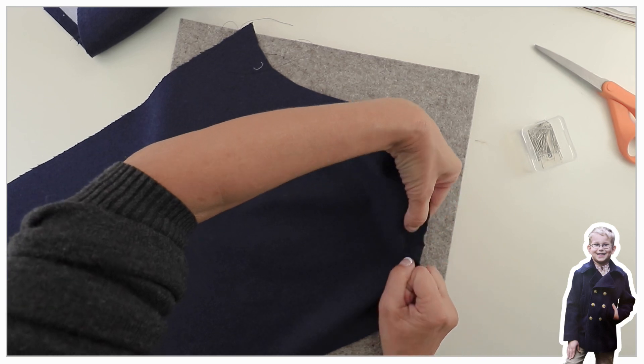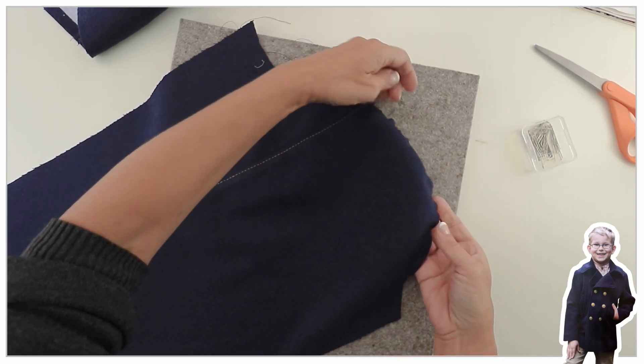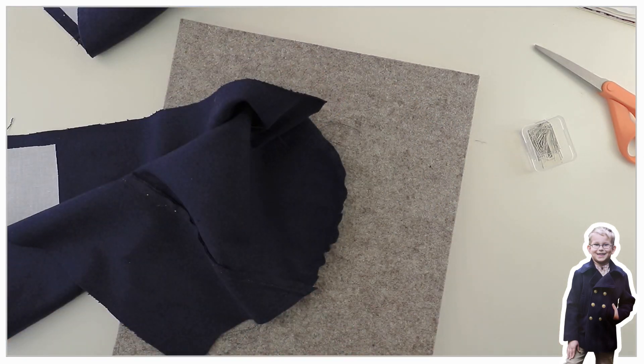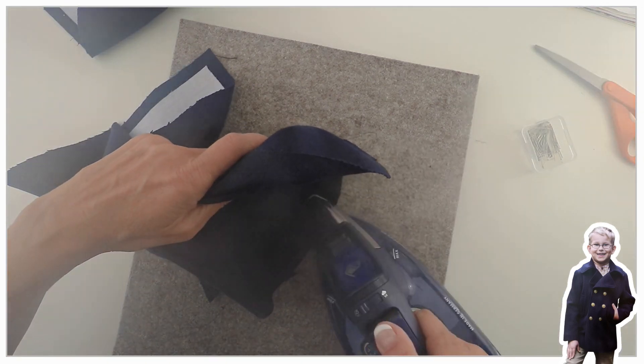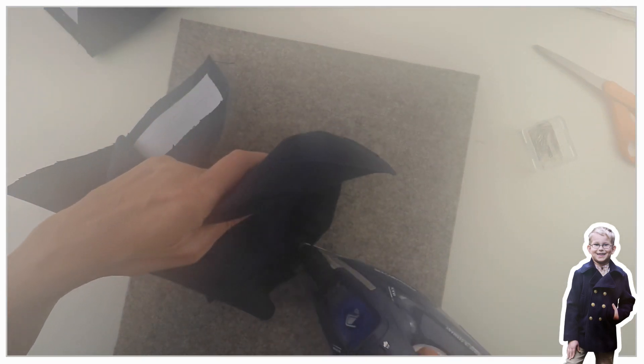You can see how lovely and round the sleeve head will now sit around the top. Then take your iron and put lots of steam on it — don't put the iron down at first, just steam it repeatedly — and then slowly move the iron down until it's really nice and flat.